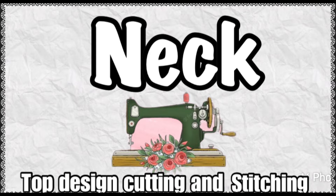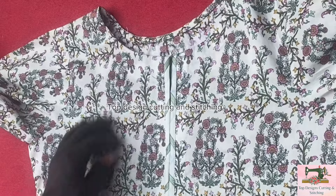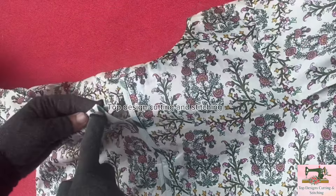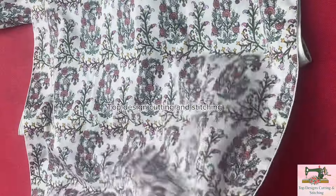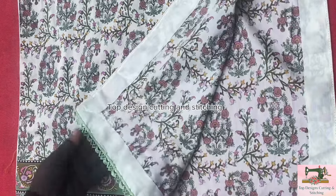Neck pe ribbon ke saath piping bani hua hai. Boat shape gala hai. Yee ribbon se design bana hua hai. Border pere lace aur corners pere palta laga hua hai.